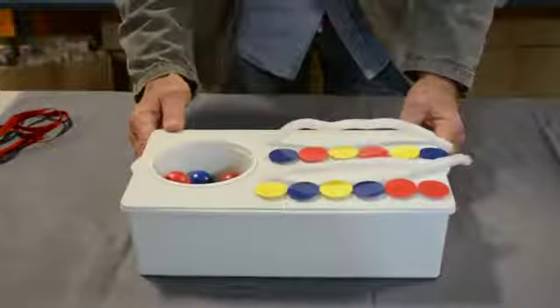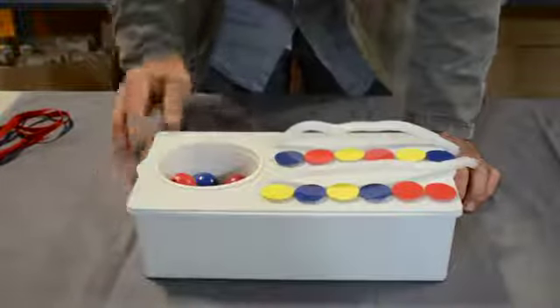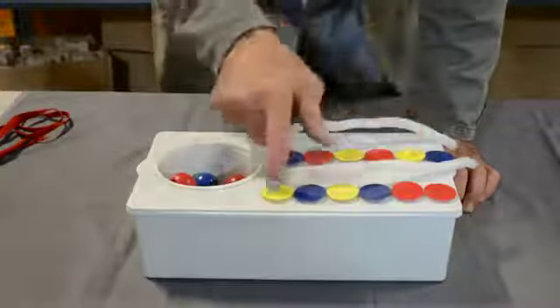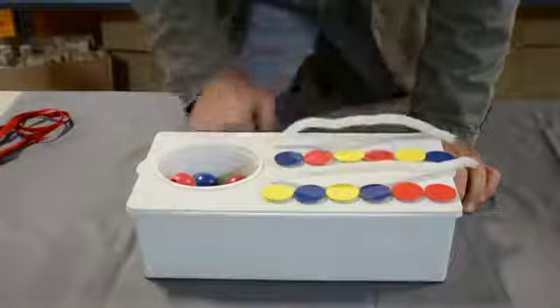Task 30, bead patterns — one of the pre-academic tasks. In this case, the teacher lays out the colored discs in a pattern. There are four each of three different colors.